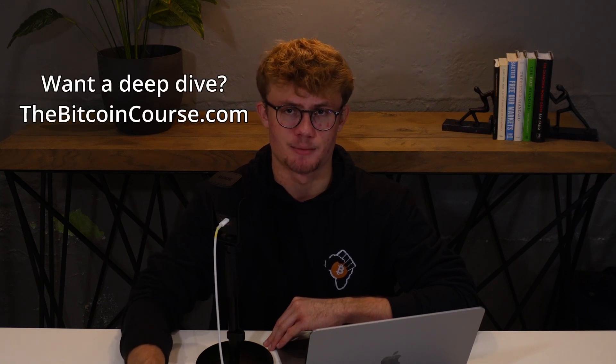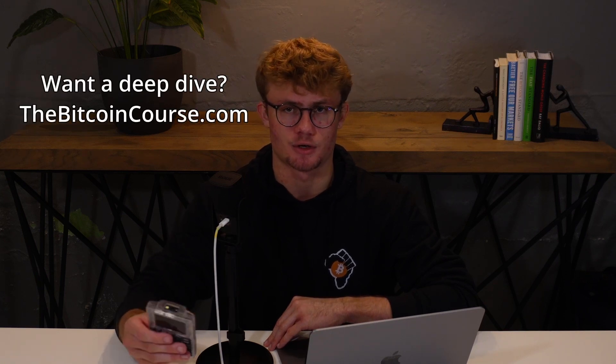I will show you how to export your wallet from cold card onto Sparrow, then how to receive Bitcoin, and then how to send Bitcoin by signing that transaction offline with the cold card. Your seed phrase and your private keys will never leave this device, keeping your Bitcoin safe and secure. If you would like to deep dive into Bitcoin security, I teach everything I know about how wallets work at thebitcoincourse.com.